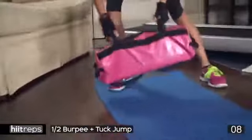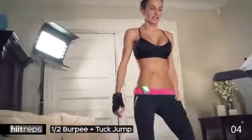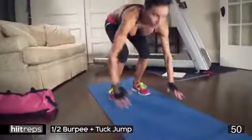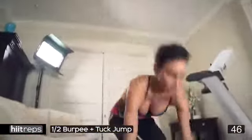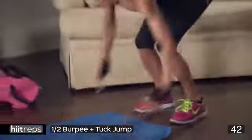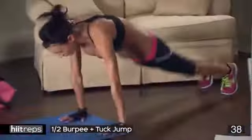Let's go — half burpee, one tuck jump. If you need a modification, you know where they are, get on the website. Let's go all out, as many as you can. Half burpee, jump — smack it! Keep going, push. Engage your abs — I want to see them. Get in a mirror, look at yourself, look at your form.